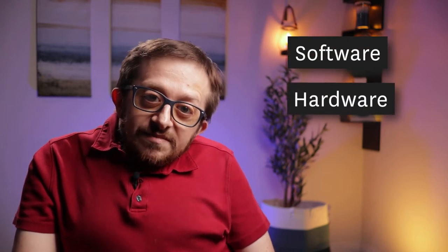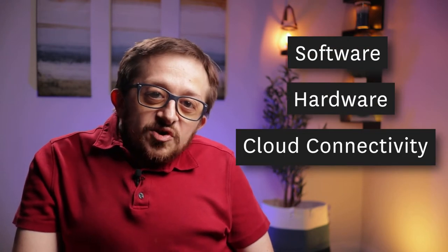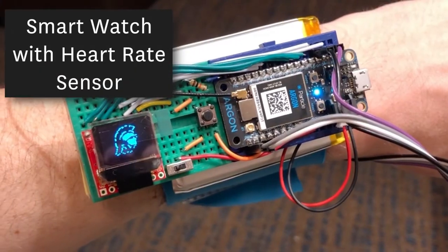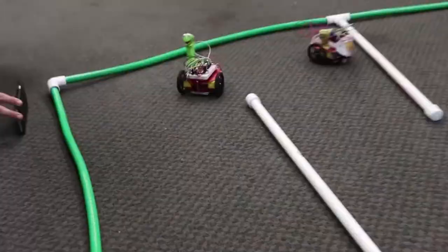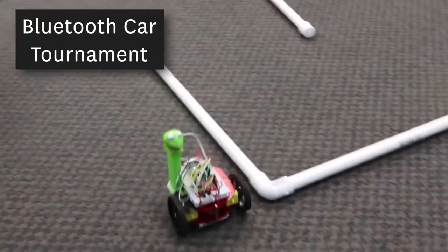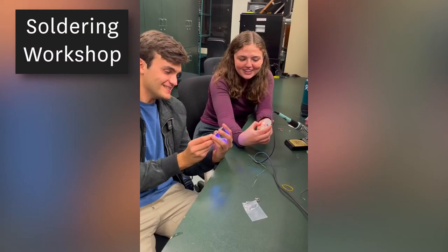ITP 348 is a hands-on interactive course where you'll learn how to build and program smart devices. You'll leverage your software programming skills with hardware development and cloud connectivity so you can build things like wearables that measure heart rate, cloud IoT dashboards, Bluetooth cars that you control with your phone, e-textiles and fashion projects, and many more.